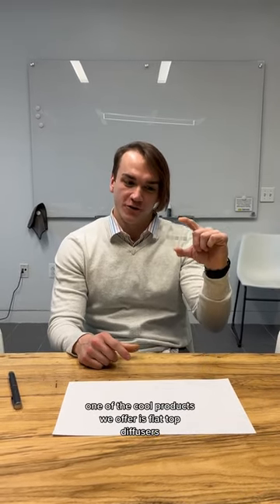Hi, my name is Nick and I'm a member of our product team at Edmund Optics. One of the cool products we offer is flat top diffusers.